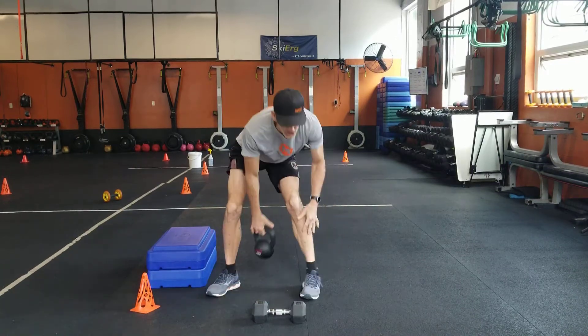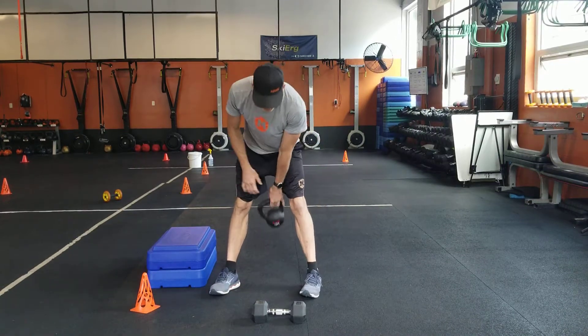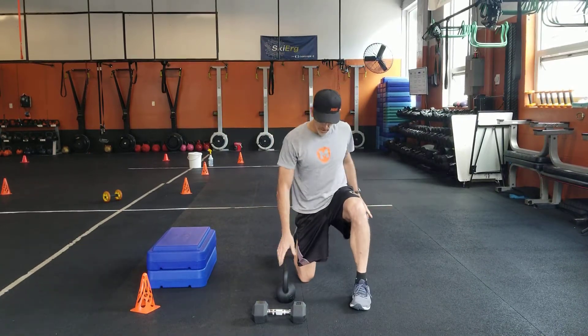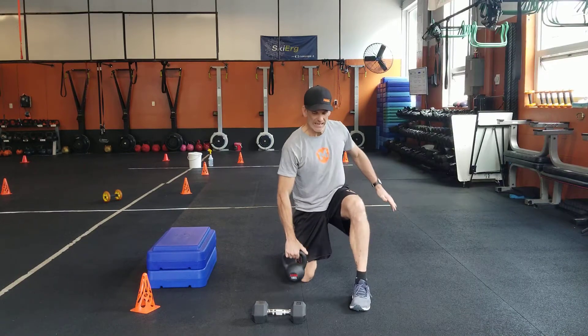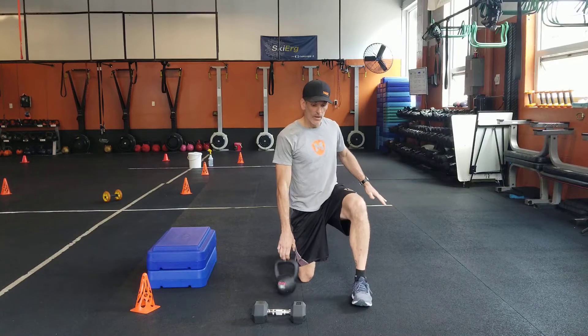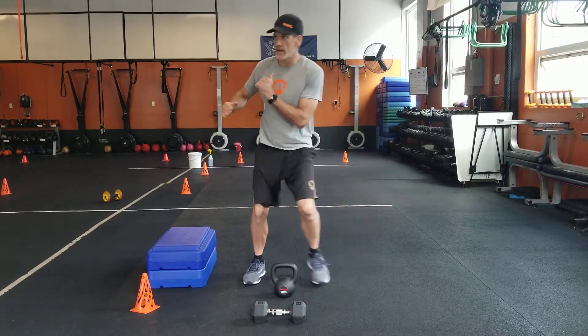Going back up — get your kettlebell swings, sixteen of those. Lateral box jumps, eight each side. Kneeling one-arm high pull — stay nice and tall — eight a side with that one. And then get your skaters, side to side.